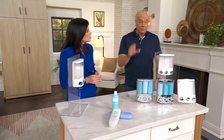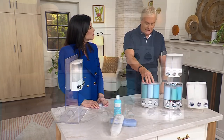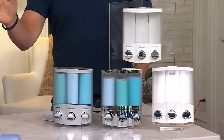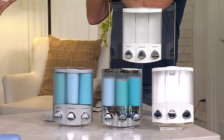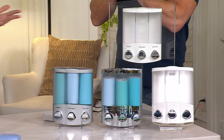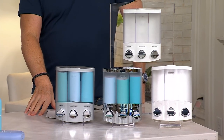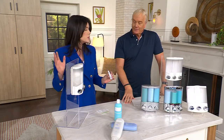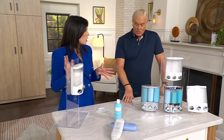People buy more than one, by the way. To reiterate, you're getting it in either chrome, white, or satin silver. You put it on there, you get all the instructions, you let it cure. It works on pretty much any kind of surface — shower wall, drywall — but right now we're promoting it for the shower. It comes with an installation kit with every single unit — really easy to install, no tools required.